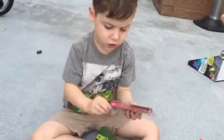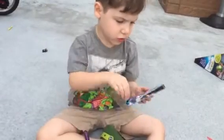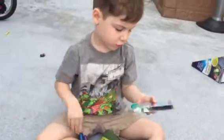What do you got, Elijah? Sprinkle crayons. Crayons or markers? Markers. How do they work? I'm going to show you.